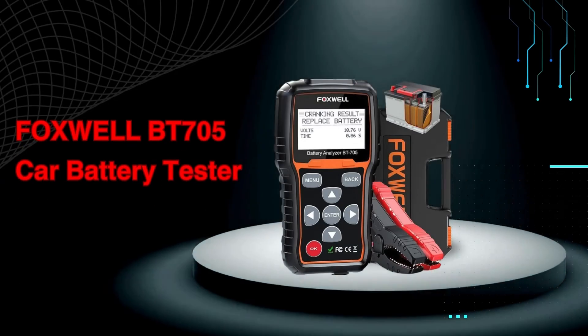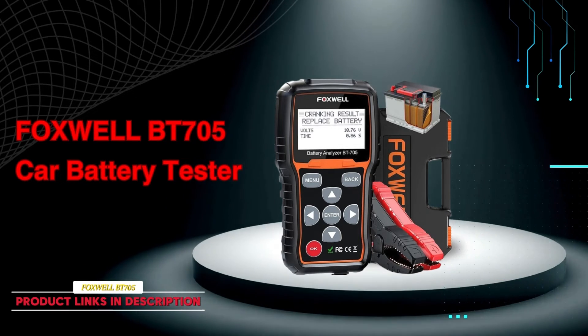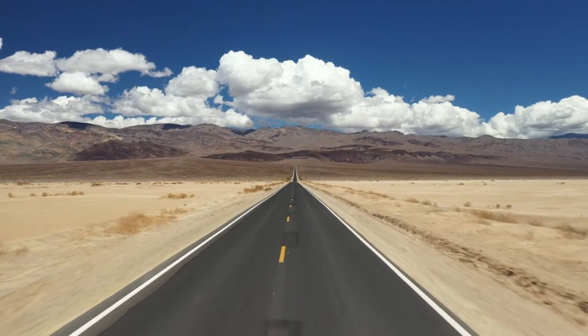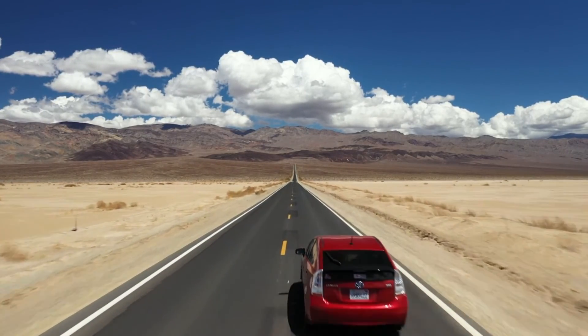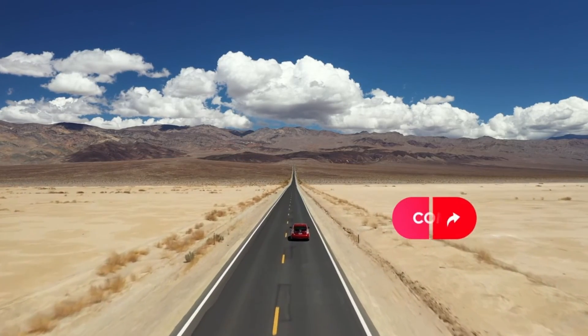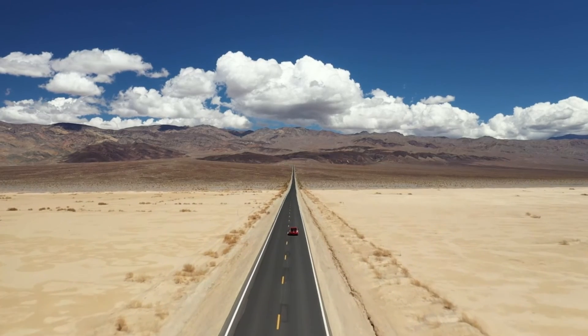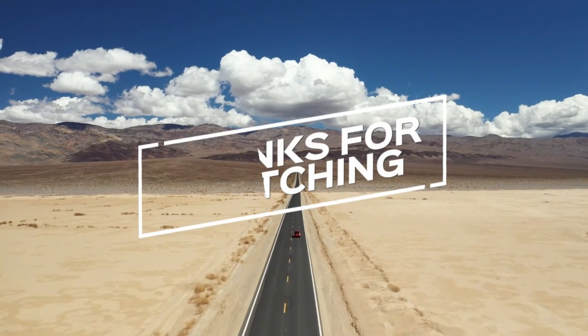If you're interested in learning more about the Foxwell BT705 Car Battery Tester or want to see it in action, check out the links in the description below. If you found this video helpful, don't forget to give us a thumbs up, subscribe for more content, and let us know in the comments which OBD2 scanner you prefer or if you have any questions. Thanks for watching, and we'll see you in the next video!